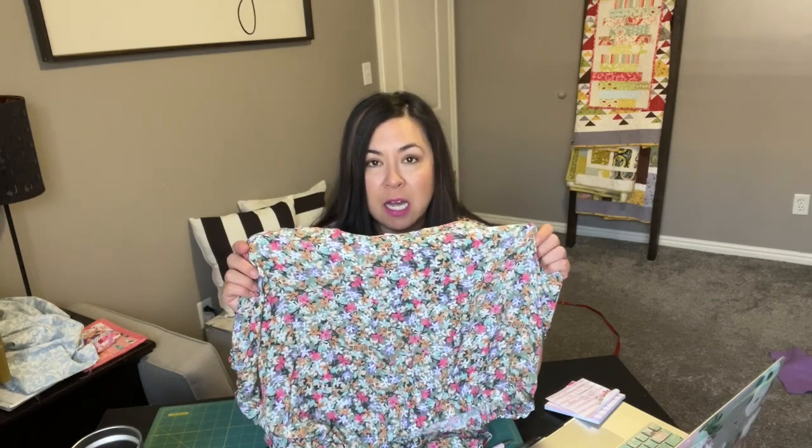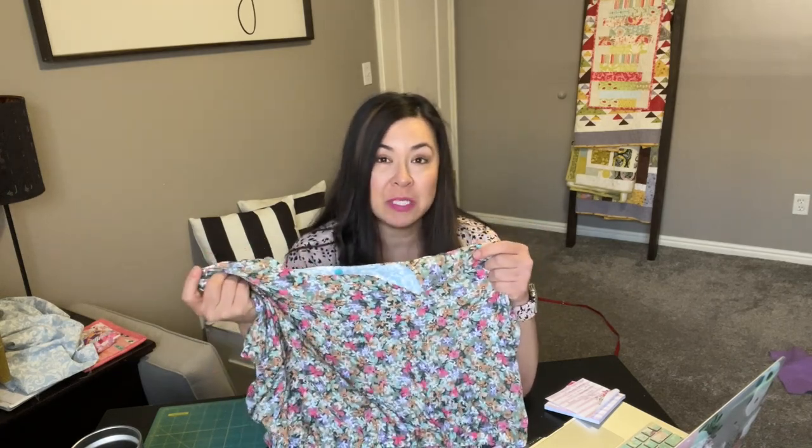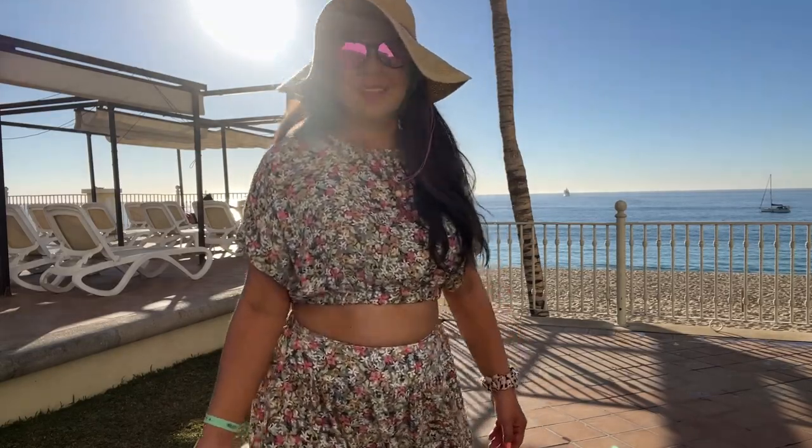This is the fabric that I got from fabric.com, and yeah, I know — we no longer have fabric.com. I think this was like $6 a yard and I love it. I wore this to Cabo, and there are some pictures right there of me wearing it on my Cabo trip.